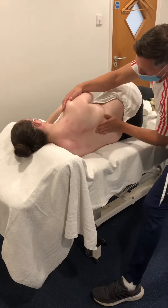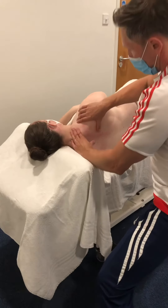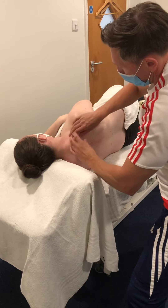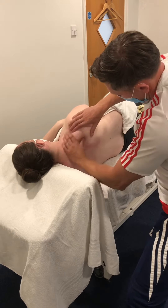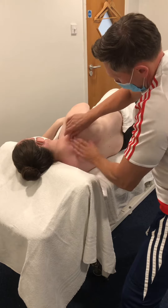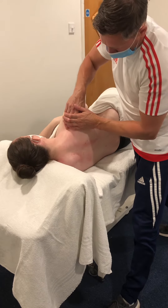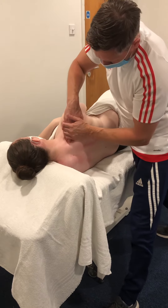In a nice wide stance — you can alter the height of this — I'm going to start working the trapezius. I'll use my thumbs to roll over, using the fingers to draw back, then long strokes from the neck pulling back towards the acromion process, making sure I get as much of that upper trapezius as I can.